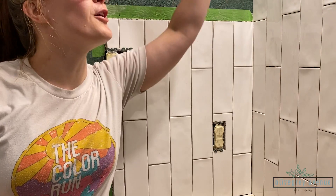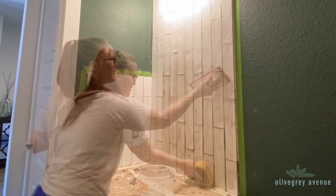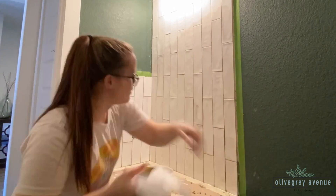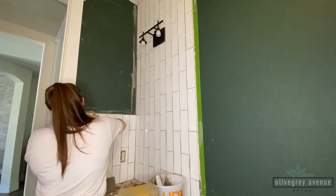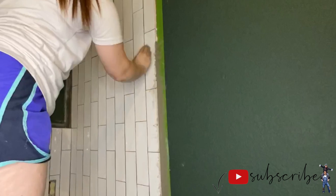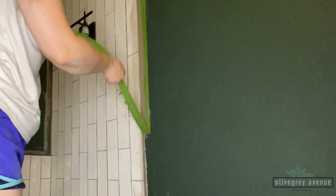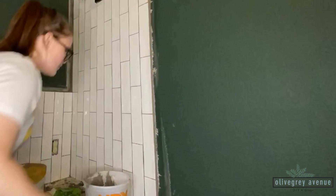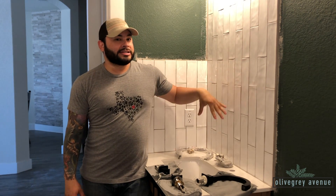To finish the edges of the tile, I placed painters tape about a quarter inch away from the tile edge, then filled the space between the tile and the tape with grout. I used a similar smoothing method to how you'd remove caulk to smooth the grout down. Once it's smooth to your liking, remove the tape right away before the grout dries for a clean, crisp line. After grouting, I gave the tile a quick wipe over to get it nice and clean.